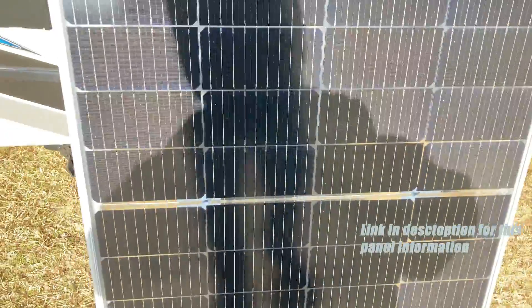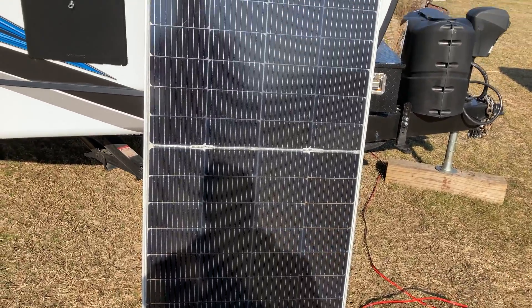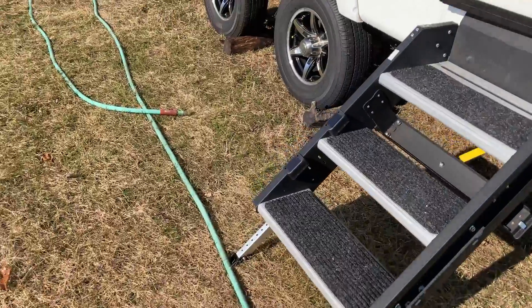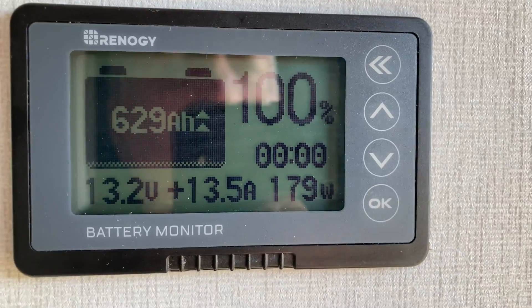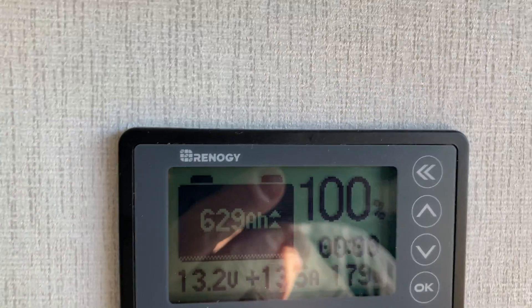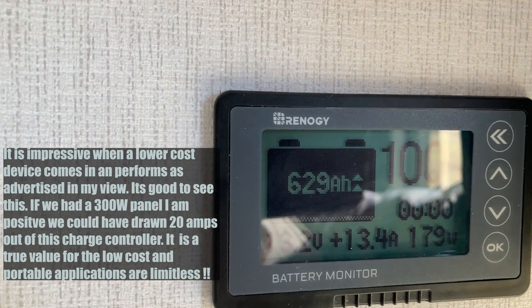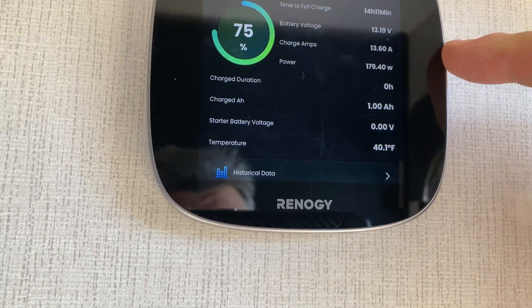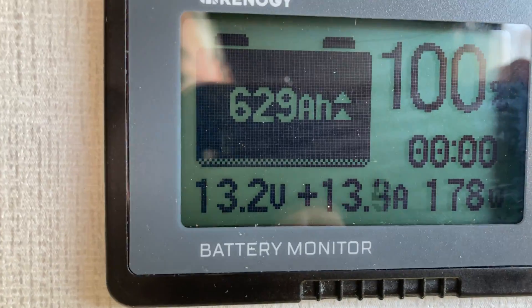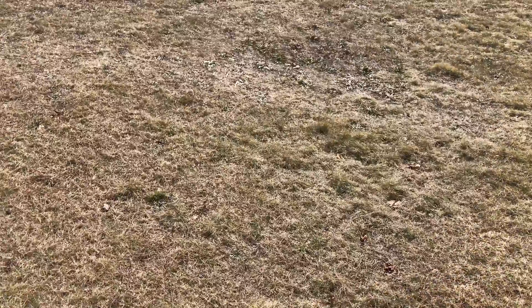I'll make sure the panel is sitting at a decent angle. The Renogy — I believe it's a 220-watt bifacial panel. Let's see what the battery shunt is reporting for power. Look at that — it's accurate. We were getting 13.5 amps out there and we're getting 13.5 in here. The other shunt shows 13.7, which seemed to be just a little bit on the high side. That single panel is working great with that charge controller.